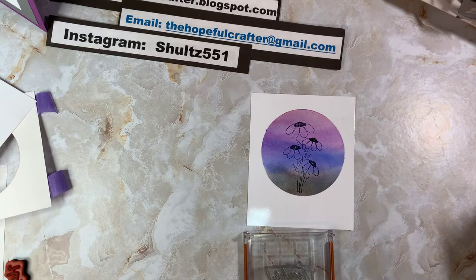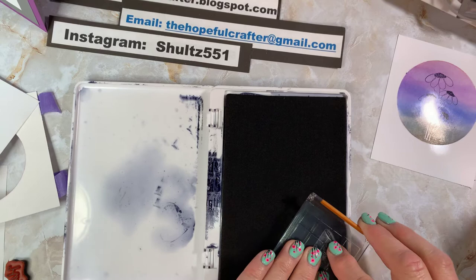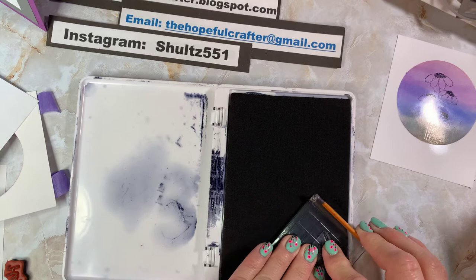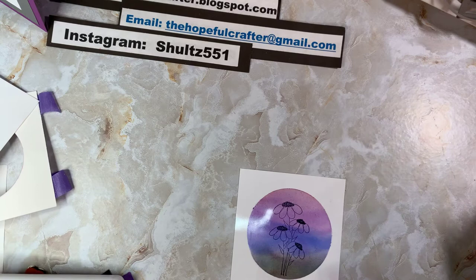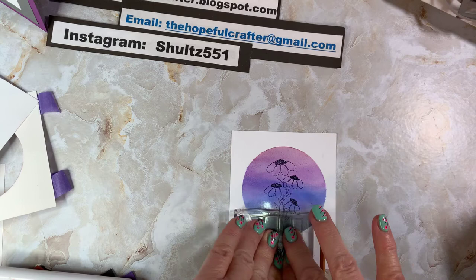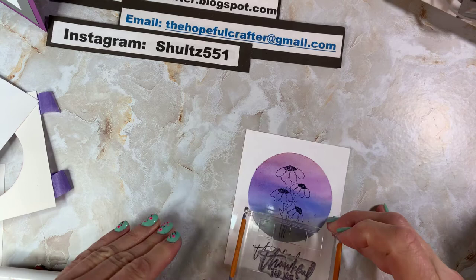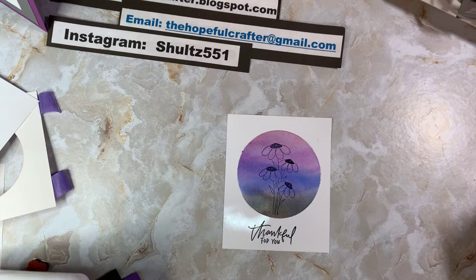I'm grabbing an acrylic block, lining that up, and getting my Archival Ink again. I've got a nice amount of ink on the stamp. I pull the picture back over and hold the stamp down for a second to give it a chance to adhere to the paper. Yeah — perfect. I like that a lot. This is such a cool technique — it's unique, you don't see it that often.